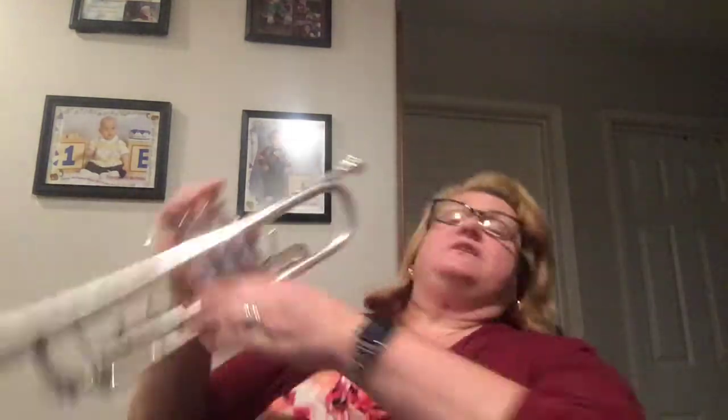Oh, shoot. I was doing so good until that arpeggio. Darn it! Alright, let's do it nice and slow together. Here we go.